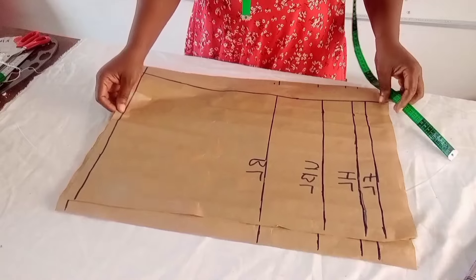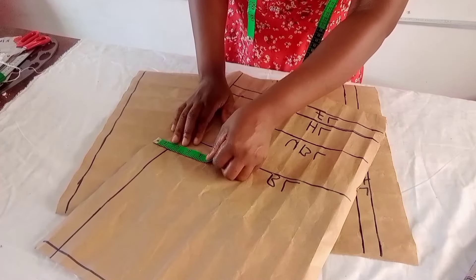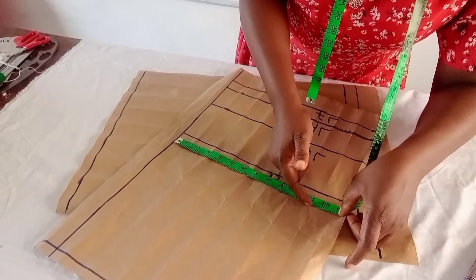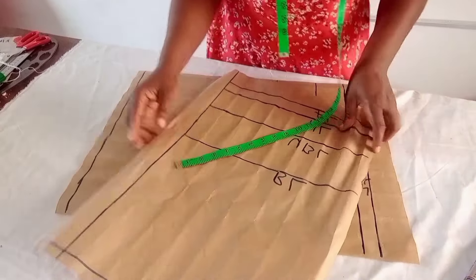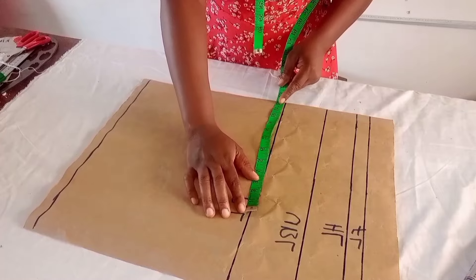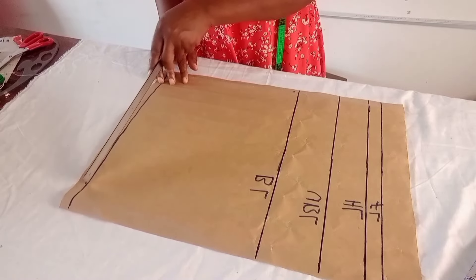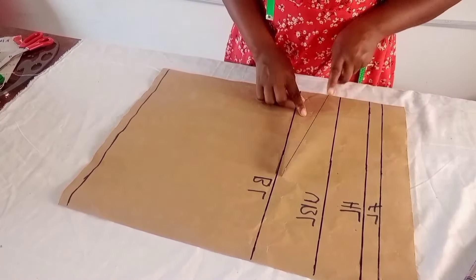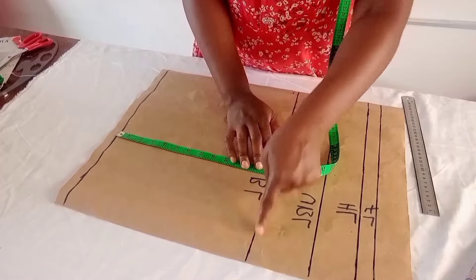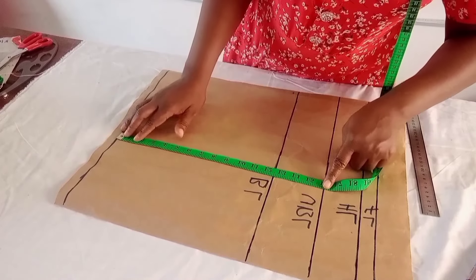I'll draft the upper part using pattern paper. For the back, I add zipper allowance and use the bust measurement as the biggest measurement. For the front, I use the bust measurement plus a six-inch allowance. The first line is my starting point, the second line is my bust line. From starting point to bust length is 12 inches, so I mark 12.5 inches.